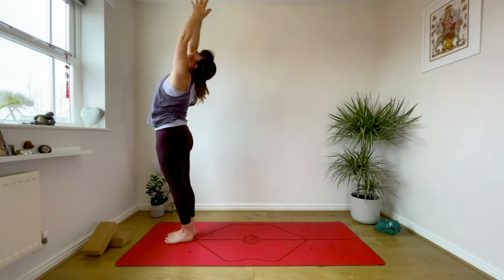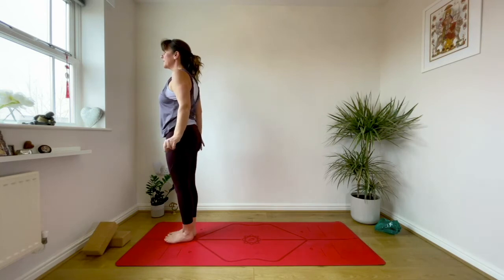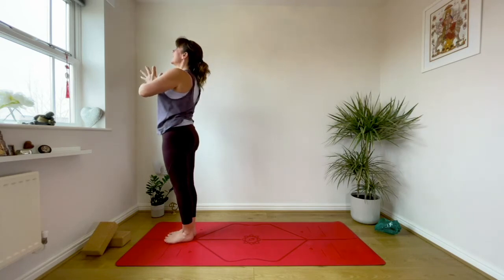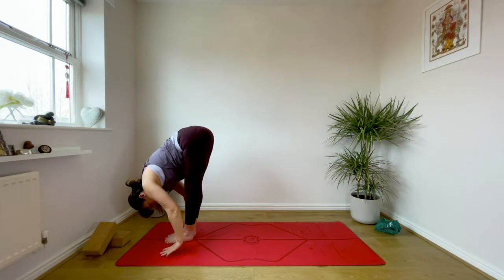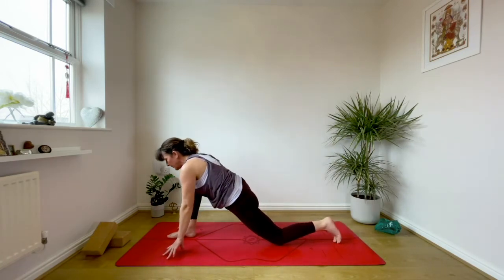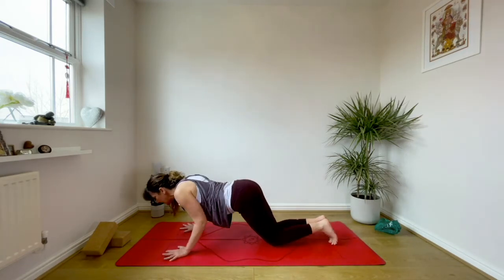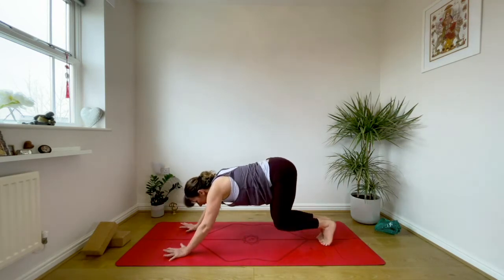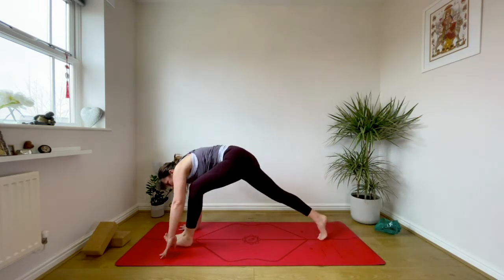Inhale Namaste, exhale settling, inner thighs spiral back. As you inhale it's really like an upper back bend — lower back stays long and stable. Exhale fold — Uttanasana. Left leg steps back, left knee drops as you inhale Ekapada. Exhale step back to plank, keep exhaling — knees, chest, chin, or quadriceps, pelvis, belly lowers, legs active, elbows together. As you inhale lengthen the front body, exhale into downward facing dog. Left leg steps forward as you inhale Ekapada, exhale step forward Uttanasana, sit down, reach out in front, inhale come all the way up.